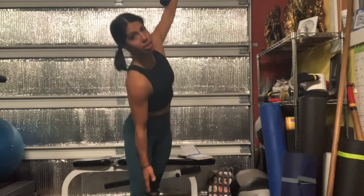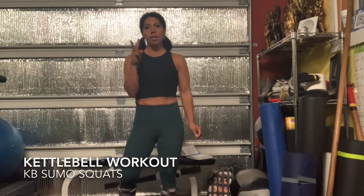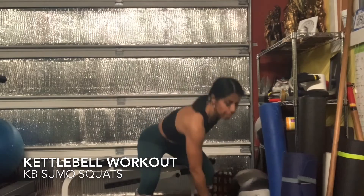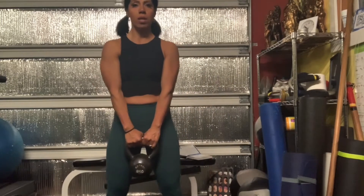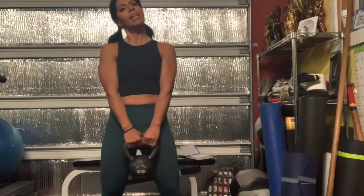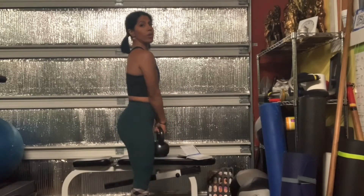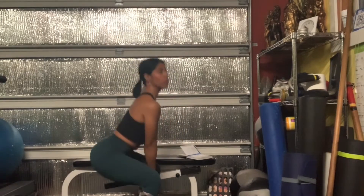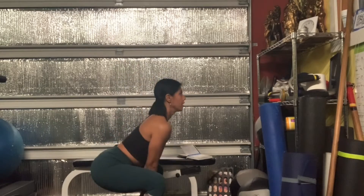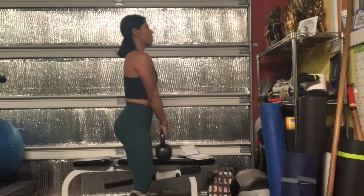Now two different squats. The first one is your regular sumo squat — slightly wider than hip width apart, actually quite wide. Make sure your hips are level and your knees don't go over your toes. Your butt comes behind you and you're squatting through your legs.